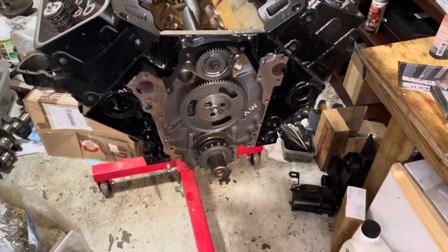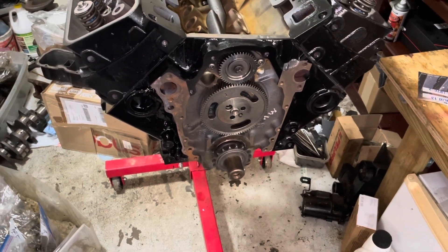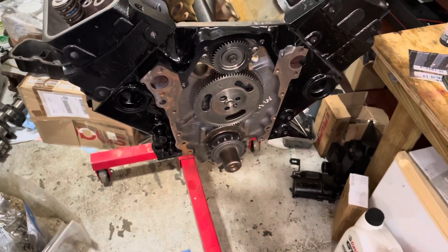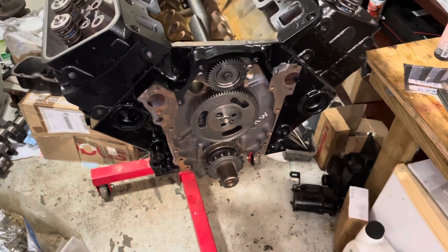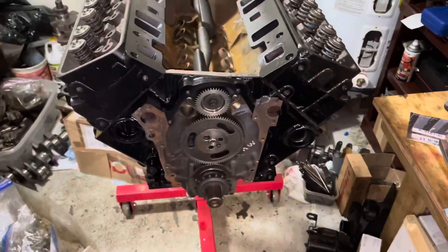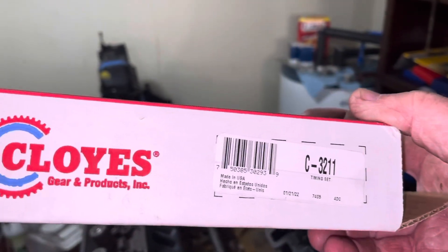If you look up, say, a 2002 Chevrolet Silverado with a 4.3, you won't get this heavy-duty timing set — you'll get a lighter chain. I guess they're trying to save gas by using a lighter chain for economy, but all the marine versions use the heavy-duty one.